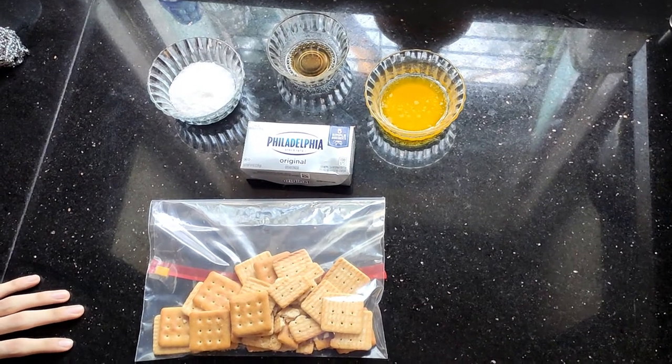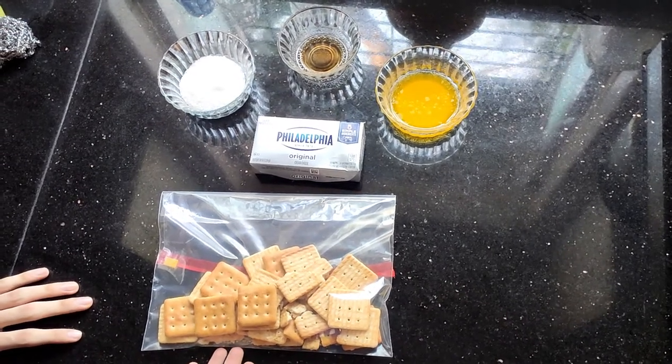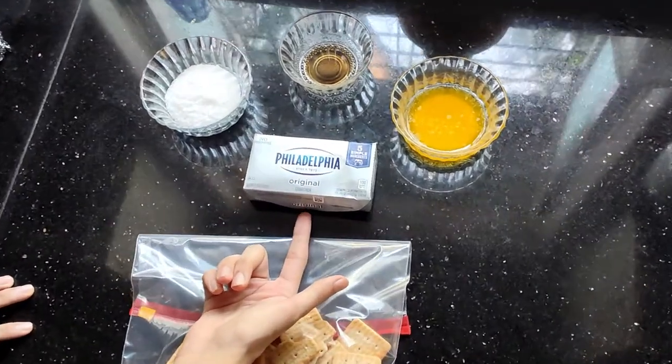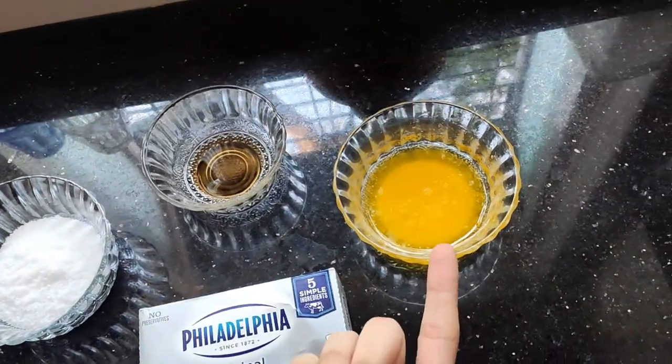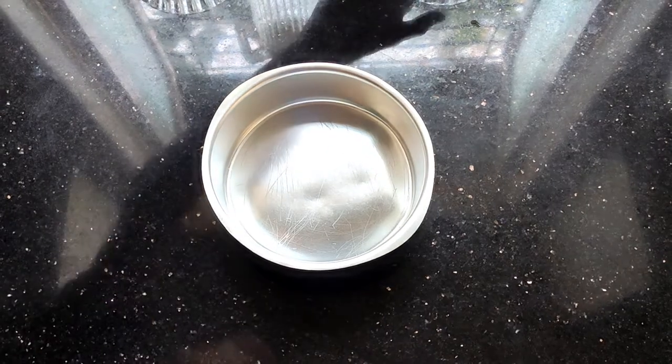To make this five ingredient cheesecake you need graham crackers — the most important part of the dish — followed by Philadelphia cream cheese, four tablespoons of sugar, some melted butter, and vanilla extract.